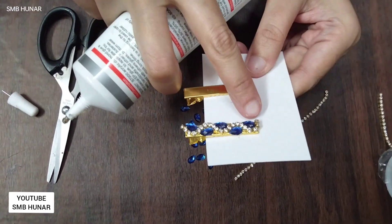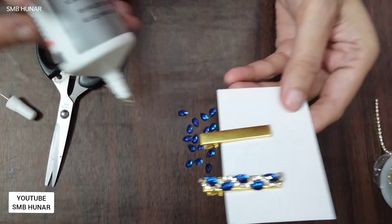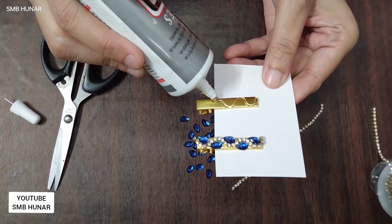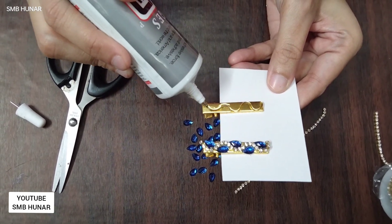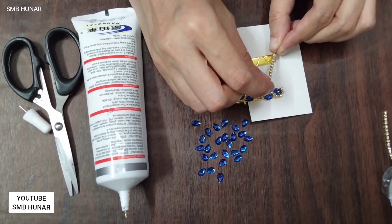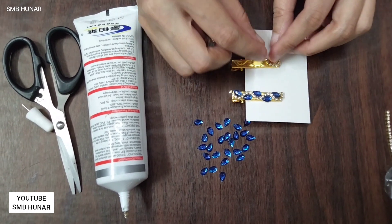Apply the glue where the diamond line is going — apply it all along like that. Then take the diamond stone chain and place it along the edge direction.